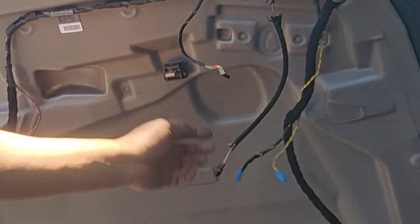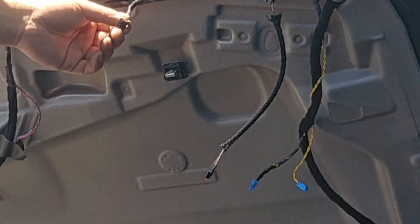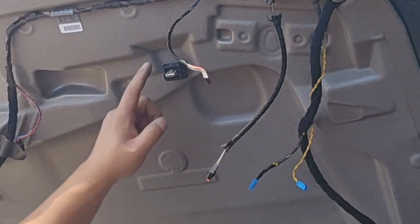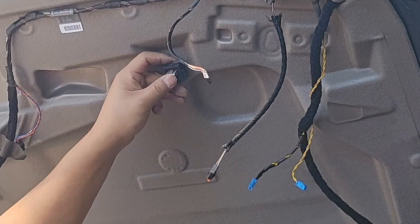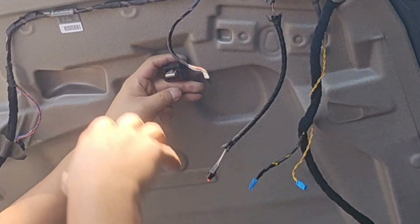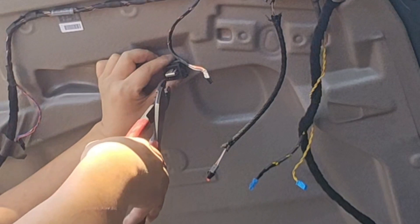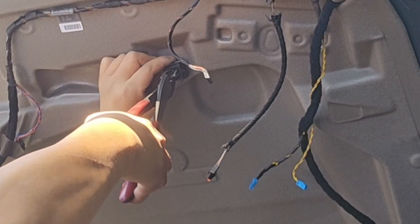Then this for the speaker wire, this for the window wire. And then this is the one that I'm talking about — this one doesn't come out easily so you have to push it down in order to take it out. And then just down, take it out.